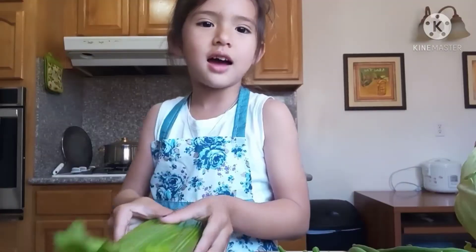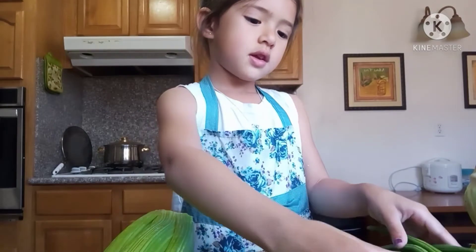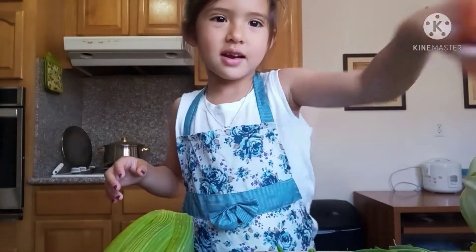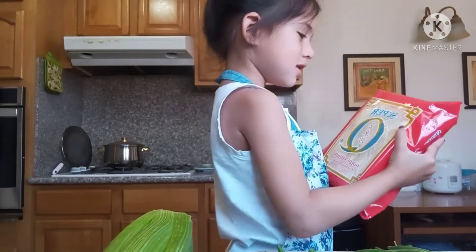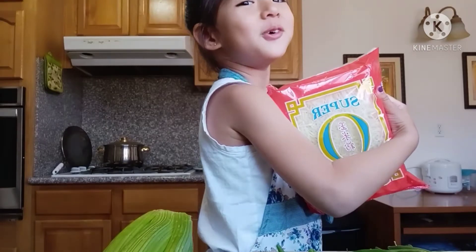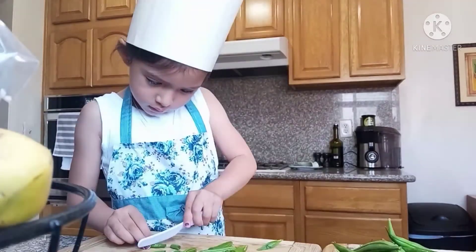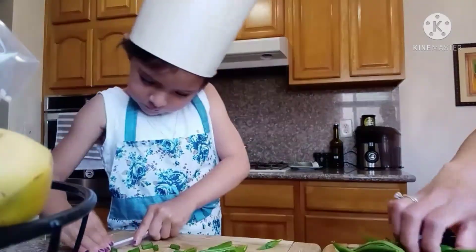Good morning guys! Mommy and I are gonna make some pancit. This is celery, this is green beans, this is garlic, this is onion, this is carrots, this is cabbage, and these are the noodles. Look at these — I missed noodles! Do you like pancit? Yeah. Is mommy's pancit good? Yeah.